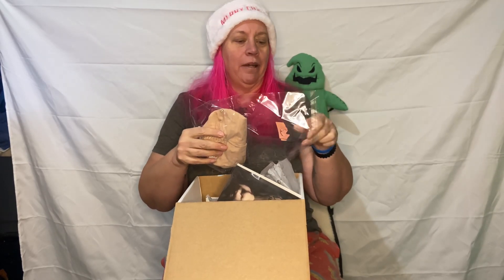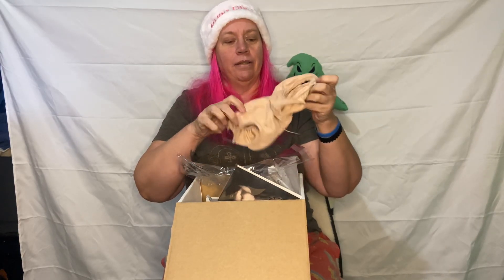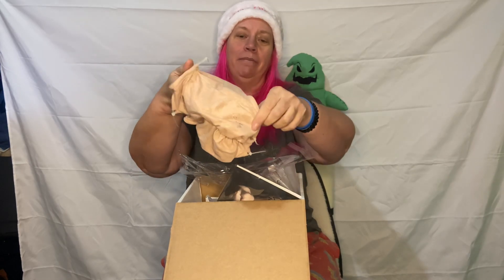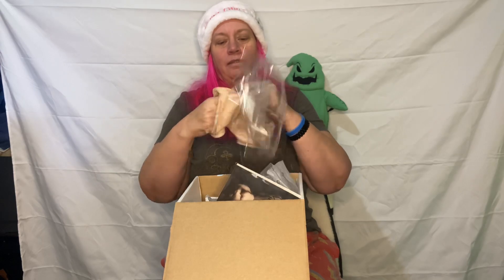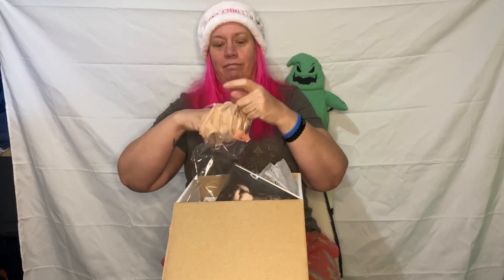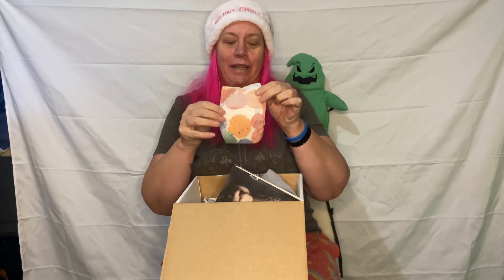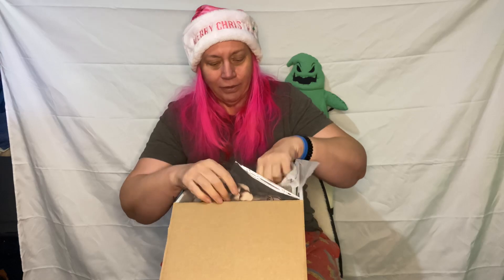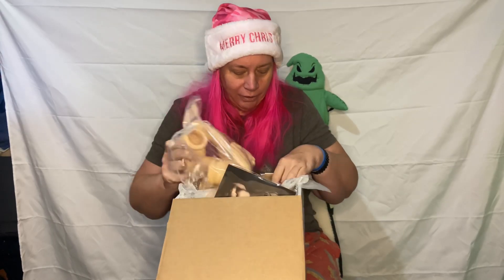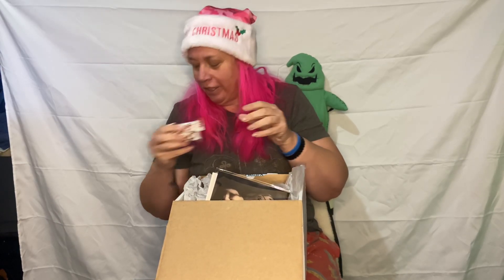It comes with a body for the babies, signed on the bum — Vincenza. It comes with a cute little diaper. And some chocolates — never go wrong with chocolates!